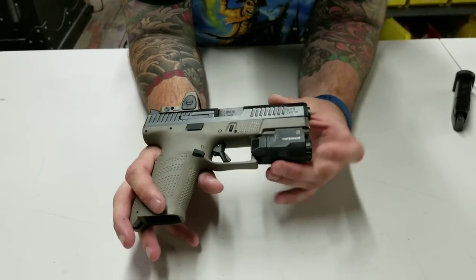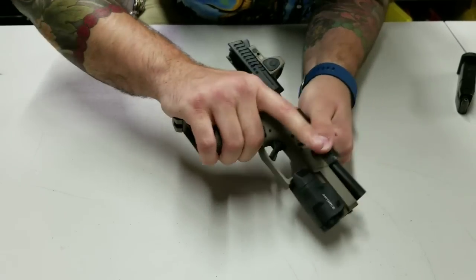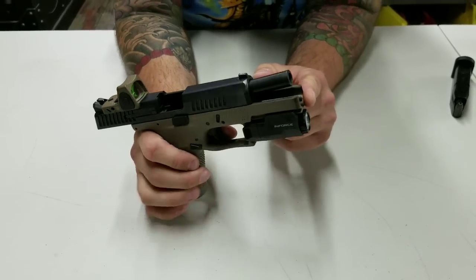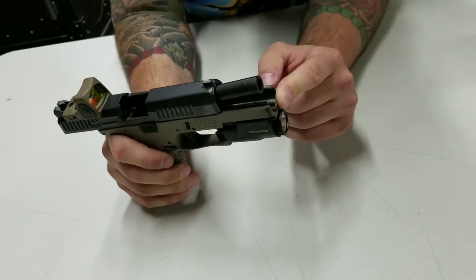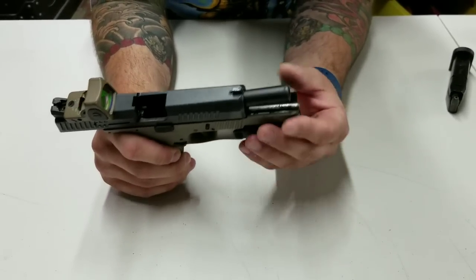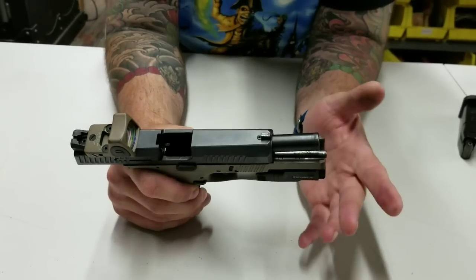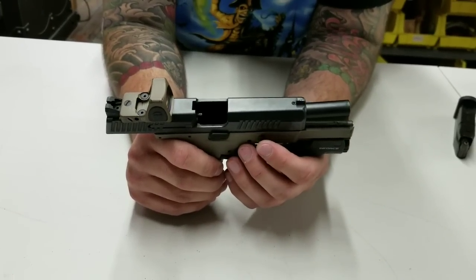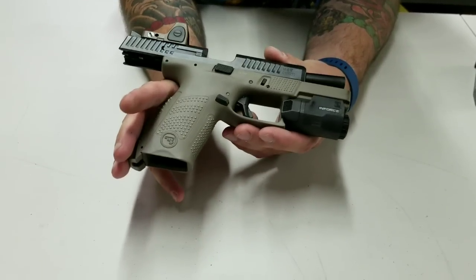I have the Inforce APLC here — it flushes right up to the muzzle. It's a great light for carry. I'm also running the Cajun Gunworks stainless steel guide rod. This is an uncaptured stainless steel guide rod — it's actually for the PO7 but it does fit the P10C. I took my factory guide rod, clipped the end off, and reused the rebound spring. Some people argue that's not the right course, but I have almost 10,000 rounds on this gun and I have not had any problems.